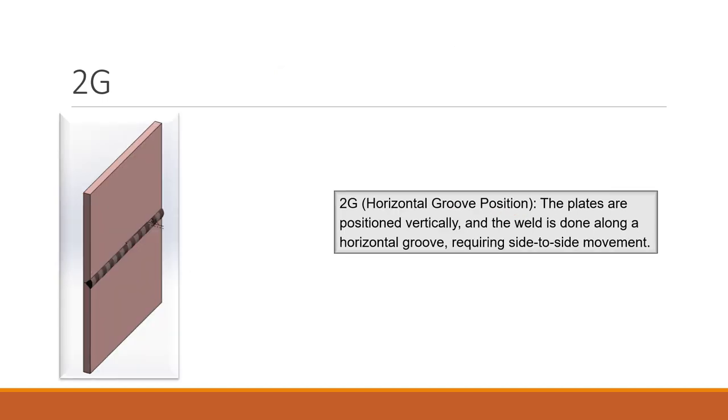2G is a horizontal groove position. The plates are positioned vertically and the weld is done along the horizontal groove, requiring a side-to-side movement. Welding can be done from one end towards the other. The difference between 2G and 2F is that 2G has a groove, but both have vertically placed plates.